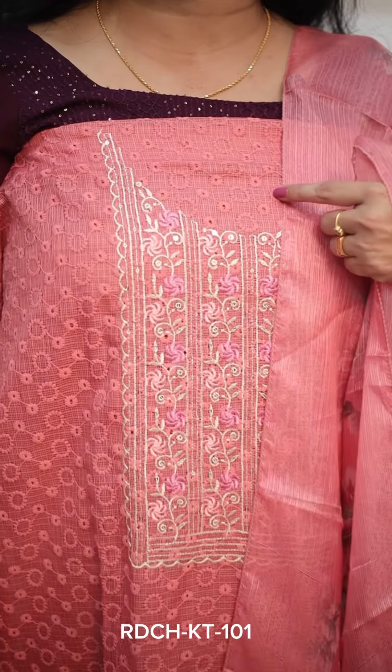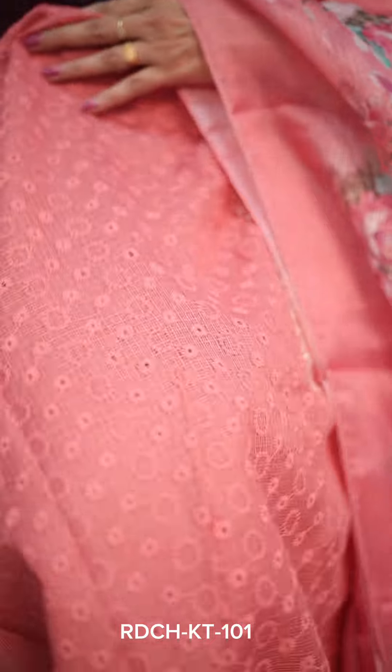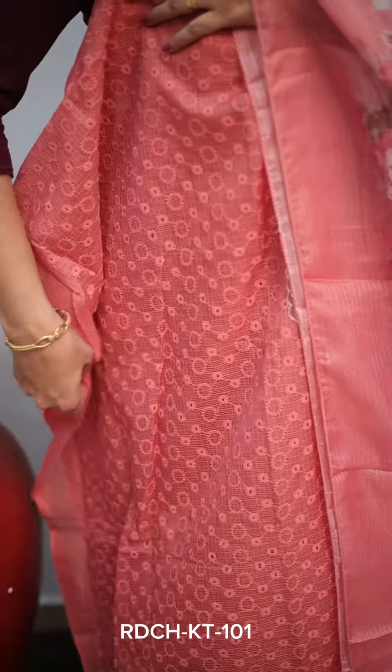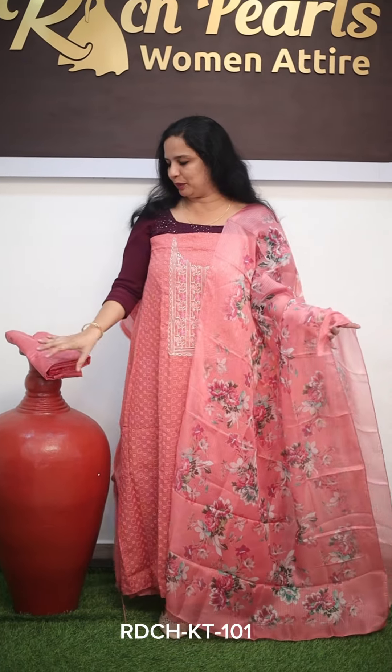The price is Rs. 950. The next category is a bright peach — it has throughout work with small embroidery and cutwork detailing. It is a very fluffy floral fabric with neat work in the chest portion. You have beautiful flowers here and the product features effective 3-dimensional design. The bottom piece is Rs. 950.